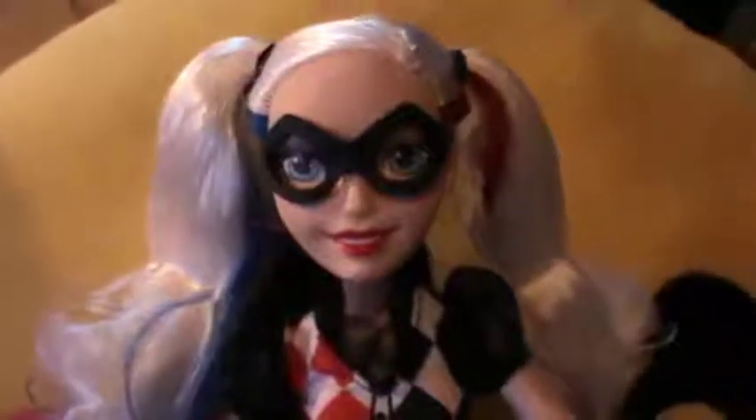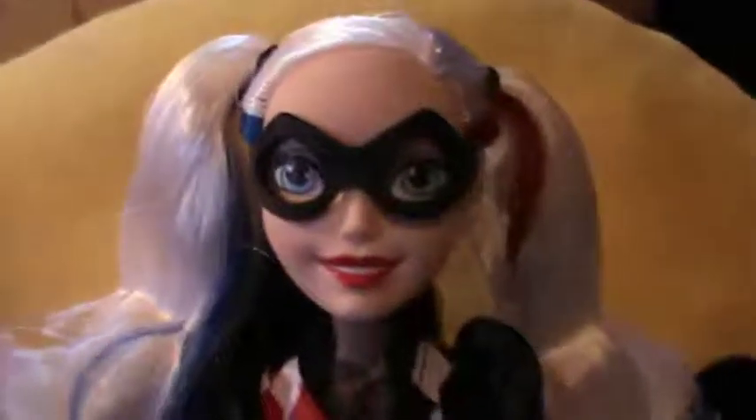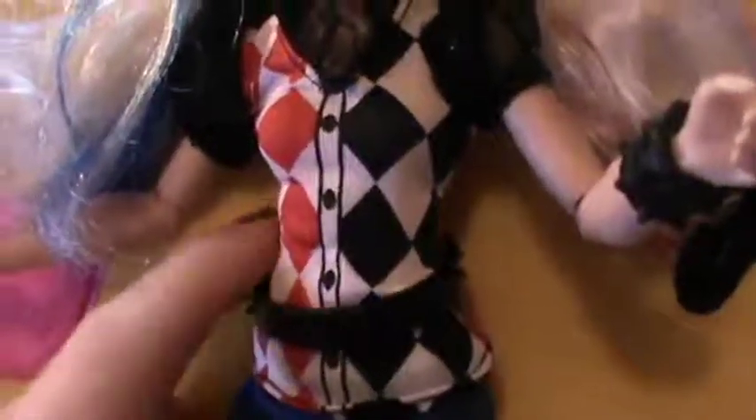Here's her little face — I think she's the only Supergirl with a completely different head mold because she has a little sculpted smile. She's got a black mask, a very cute little puff sleeve top with red checks on one side and black checks on the other, a little ruffled collar, a black studded belt, and some little demon booty shorts. Under the shorts she's got painted-on leggings and some blue lace-up shoes with white socks.